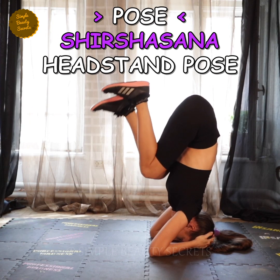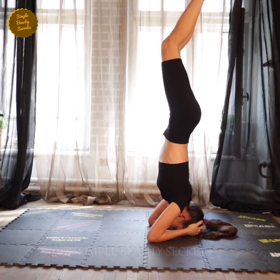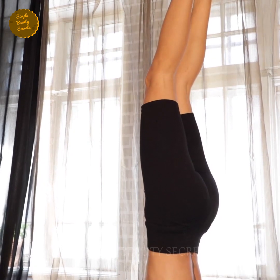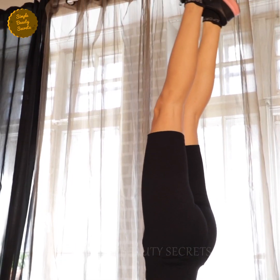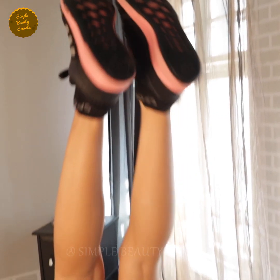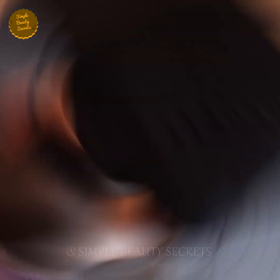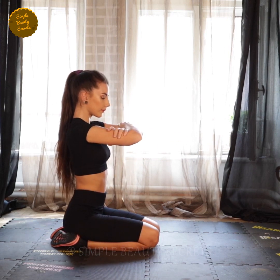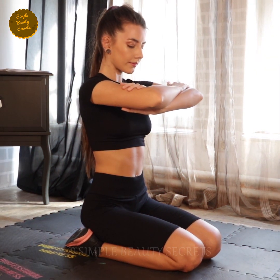Pose number three: Shir Shashana, headstand pose. A lot of people are really having a hard time doing this, so if you're really not comfortable, it's okay to skip. But for those who are willing to do this, let me show you how. Stay still as you sit on your knees. All these poses keep the blood flowing towards the scalp, which is beneficial for more hair growth.